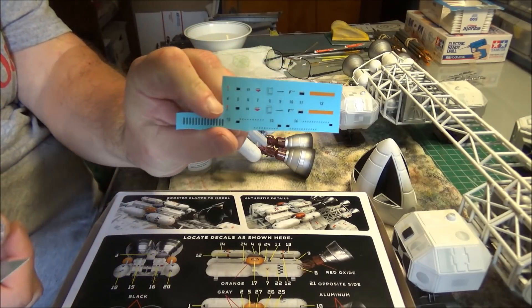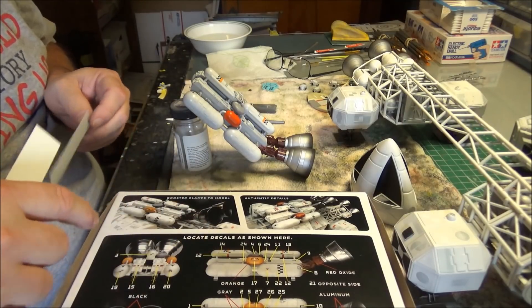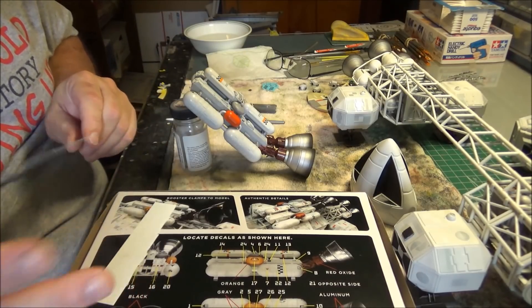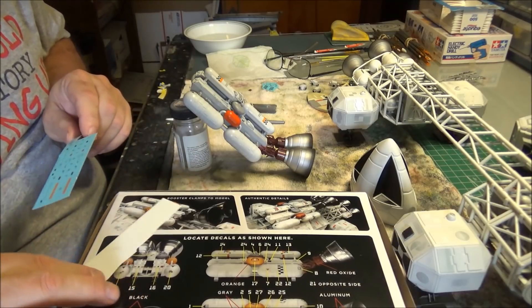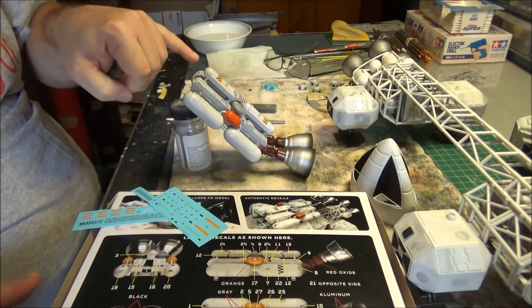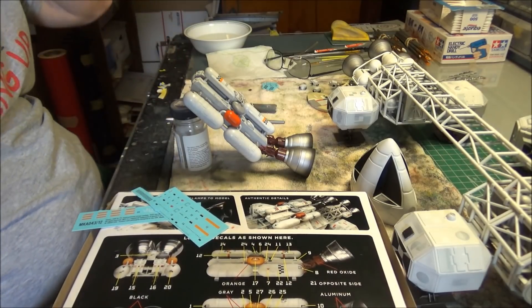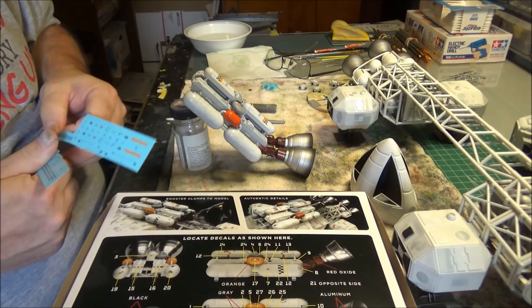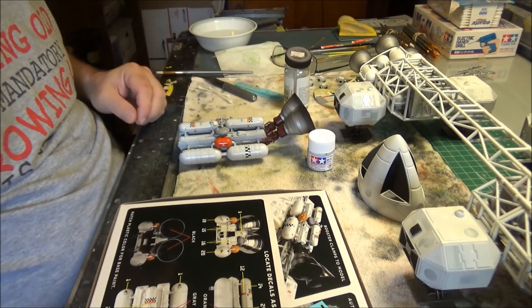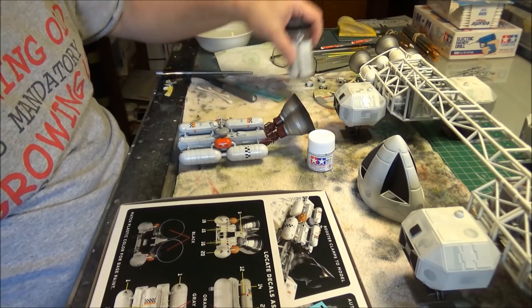I'm noticing one thing that's different — some of the decals are upside down, at least according to the number. If you read the number right side up and then look at the design as specified to go on the kit, it is the upside-down version. I noticed particularly on numbers 19, 20, and 3 that it's in a way that is upside down from how it looks on the decal sheet. I guess it's a matter of personal choice — do it however you want.